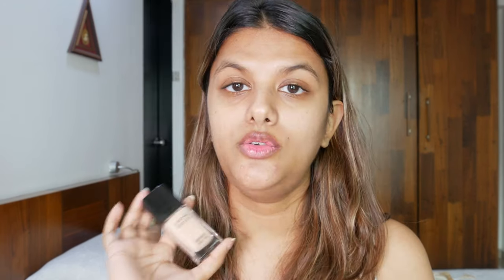I bought the skin tint in the shade N200, Neutral Nude, and I think it might be a bit light for my skin. The Luminous Skin Tint comes in only six shades. Even though I picked the shade that seemed suitable for medium skin tones like mine, it's looking a bit light in the bottle. I'll attach my other foundation shades in the description below to help you find and pick the right shade for you.